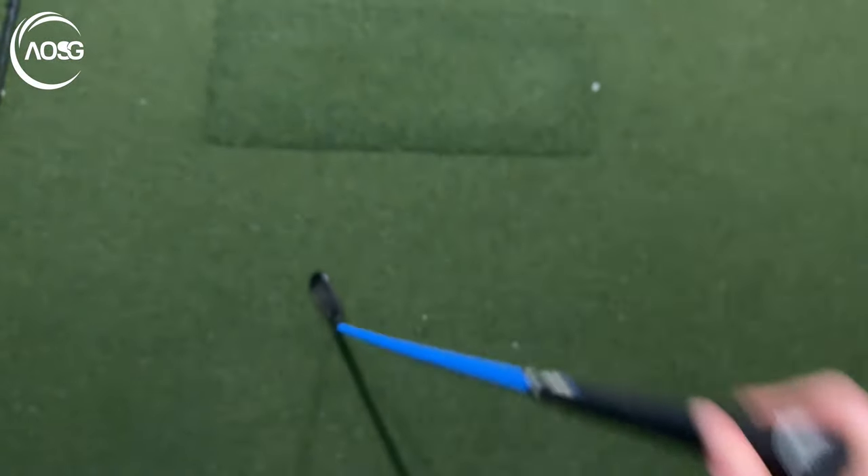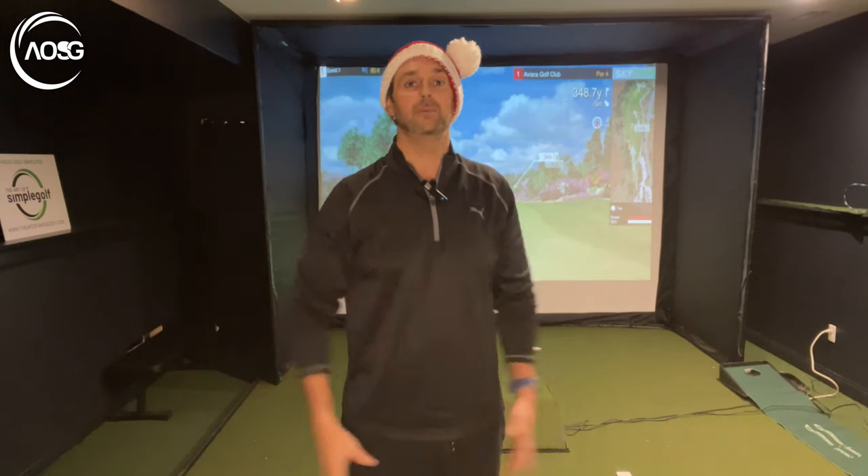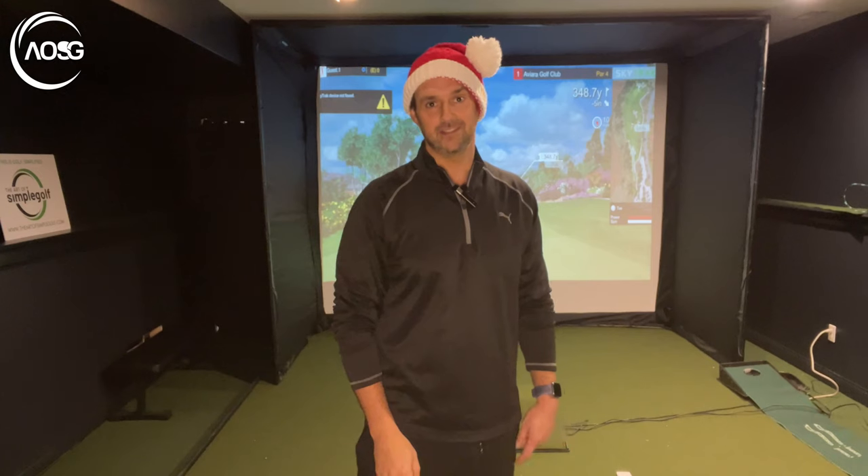Well, there we have it, my friends. Merry Christmas to one and all. Here are some ideas that I hope you're going to enjoy. It's not conclusive and not the only gifts you need to get people, but just a few fun ideas. I hope you're going to get one or two of them for the golfers in your life, or even yourself, to have a nice festive season. Cheers.